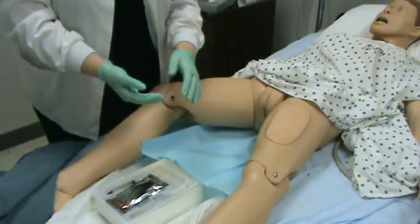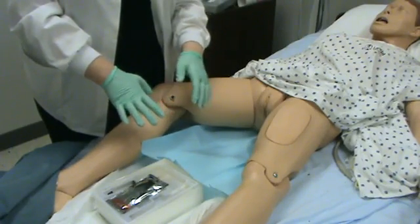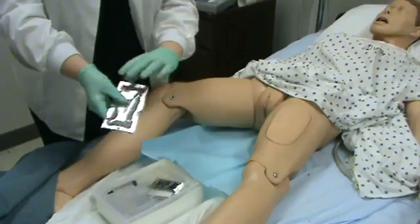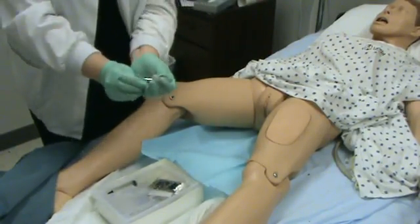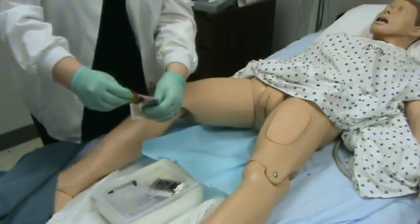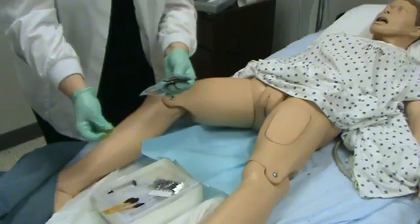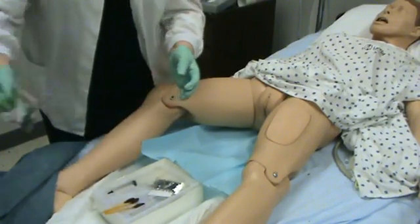Once you have sterile gloves on you must keep your hands above your waist. You will see me going off to my right side as I put my garbage into my bag. The kits will either contain povidone swabs. If I was going to use these swabs, I would remove them and lay them here so that they were easily accessible. If you get some betadine on your fingers, you just need to rub your fingers together for a minute and that betadine will dry. Then I am going to throw that away.